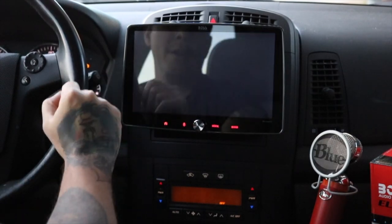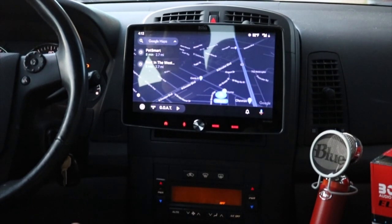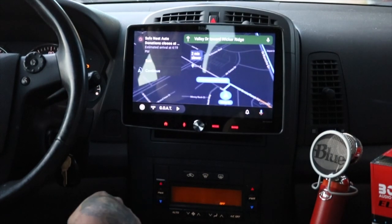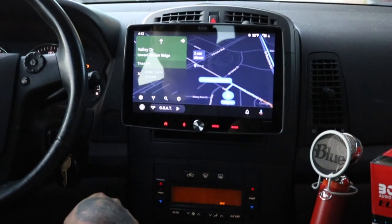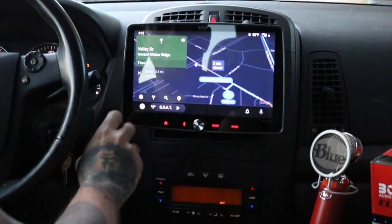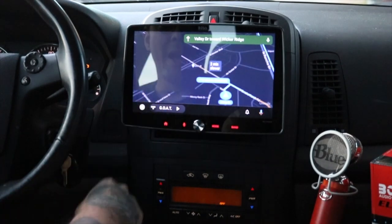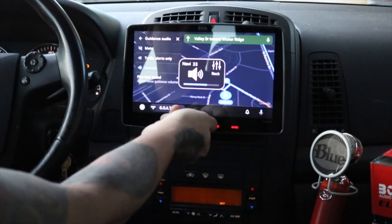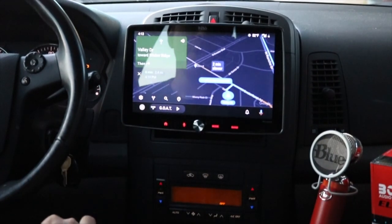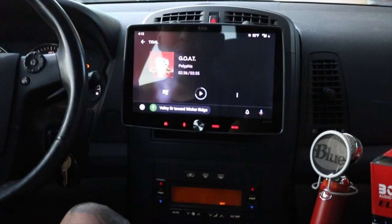Android Auto is what I use the most so far — it's connected 100%, no issues. Any issue is usually on my phone. You have your regular navigation; it works exactly like all the other Android Auto setups do. You have your settings, traffic, satellite. Just your guidance audio — you can adjust the volume of the voice guidance with your car's controls, but only when it's speaking. That way it cuts through the music you're playing.